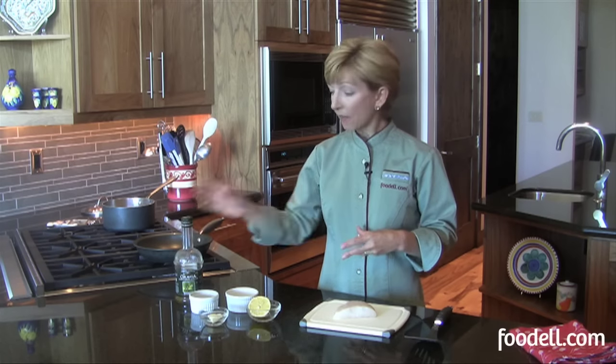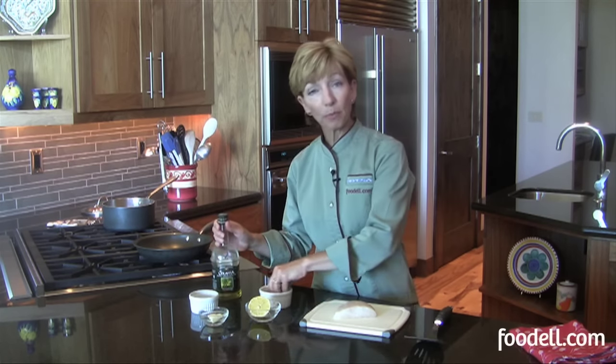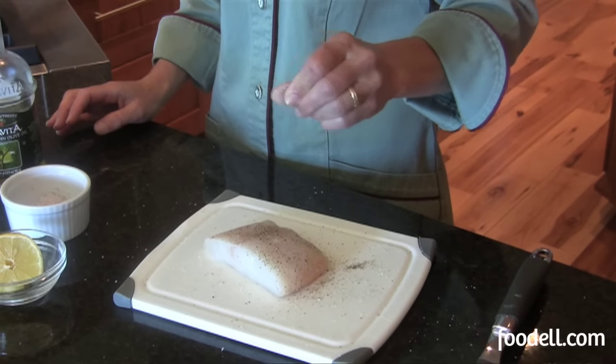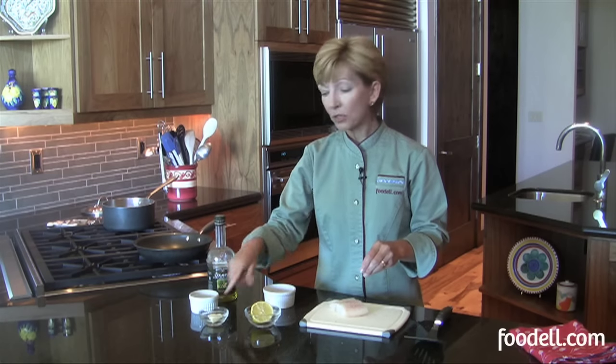First of all, you don't want to do too much to fish. You want to let its flavor stand on its own, so something mild — a nice little mild sauce with it is always good. I've got some olive oil that I'm going to use to cook the fish. I've got a little salt and pepper that I'm going to season both sides of my fish with before I cook it. I've got some lemon and just a little bit of butter. That's it — that's all you need.